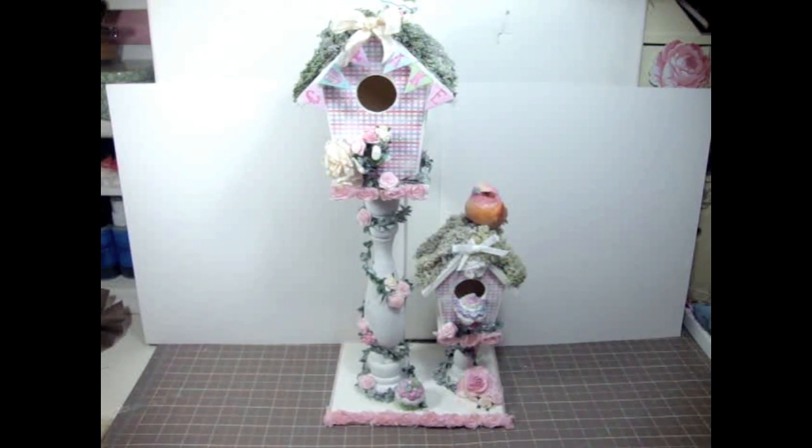Hi everyone, it's Juliana and I'm here to share with you guys this Valentine's Day cupcake birdhouse that I altered using some gorgeous flowers from I Am Roses. This is one of those wood birdhouses that you can paint and alter - you can find them at any craft store. I've seen some of these at Michael's and Joann's, so they're definitely out there.